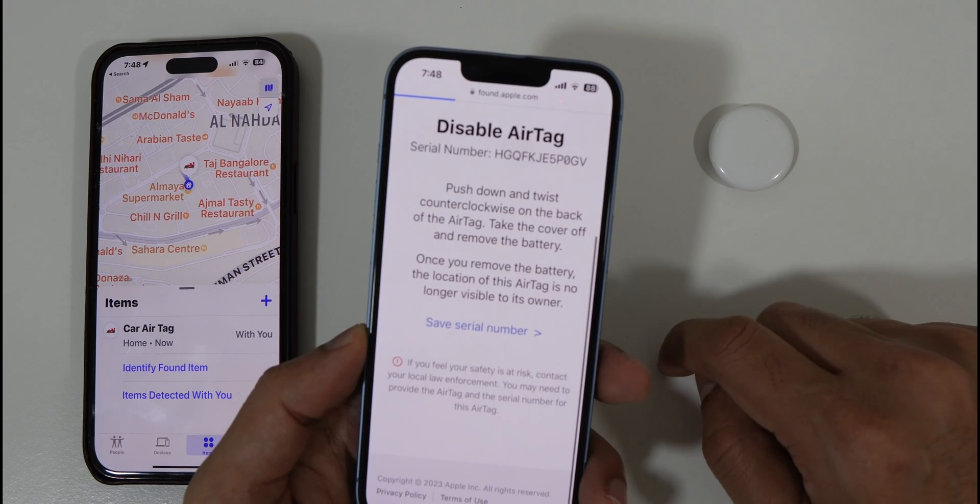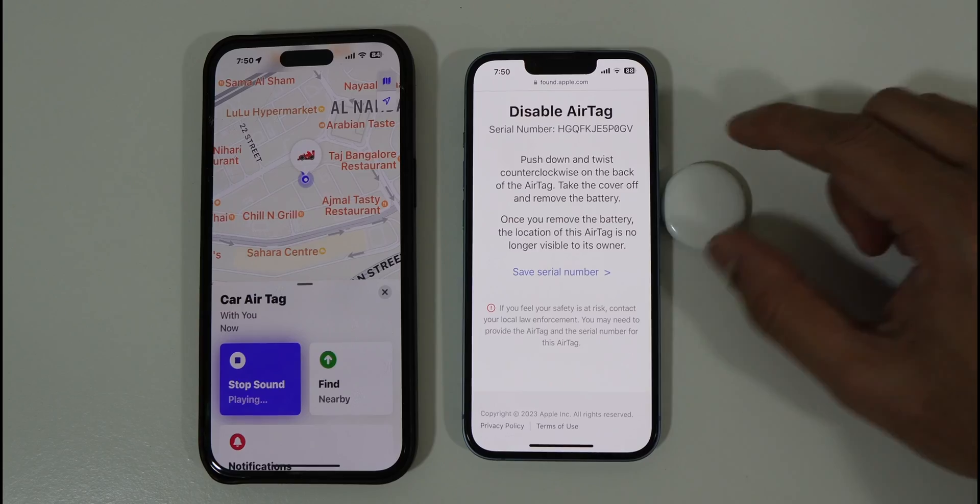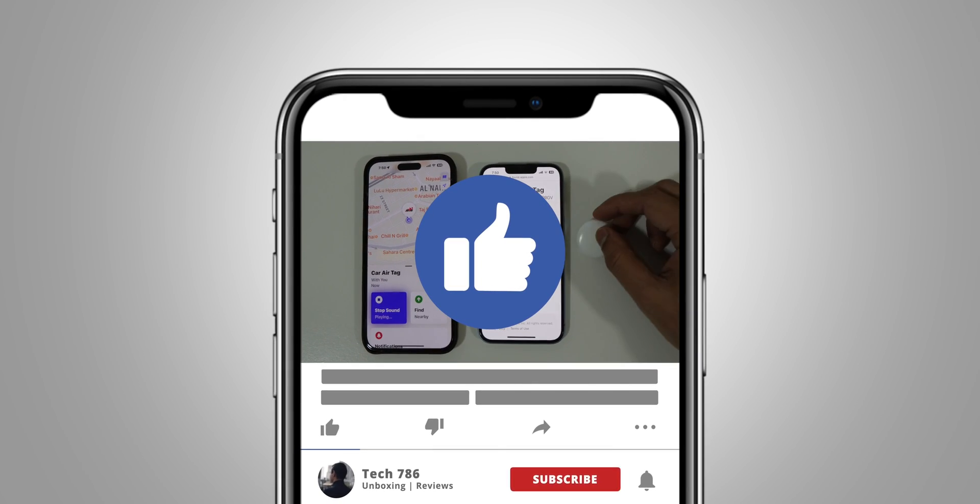That's all about AirTags. I really hope you liked this video — if you did, kindly hit the thumbs up and subscribe if you haven't already.